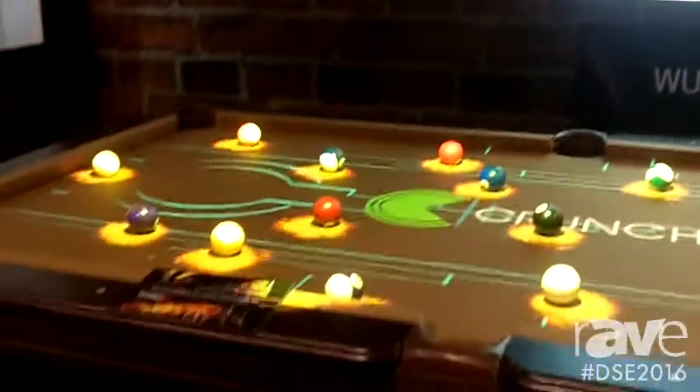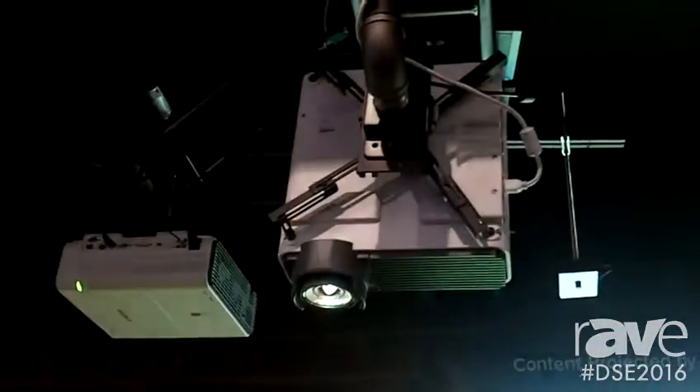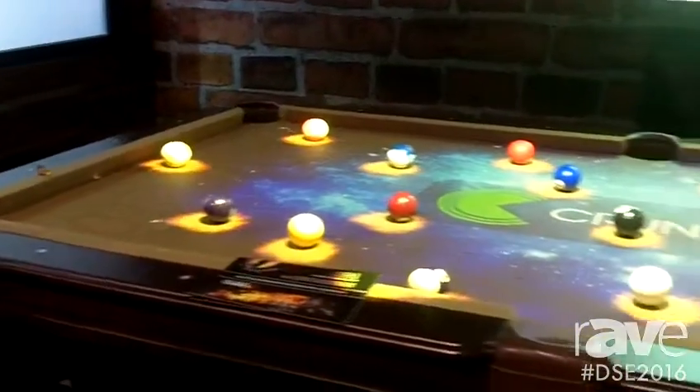It also — you can see it here live on a rear projection as we're shooting here. And we're also shooting it here on a pool table while using an interactive software from Crunchy to provide a full interactive solution.